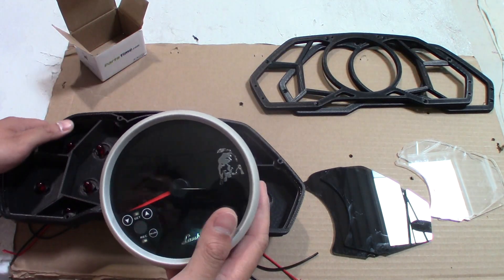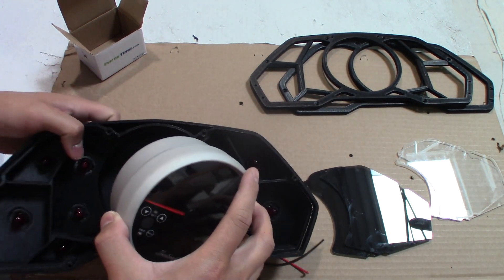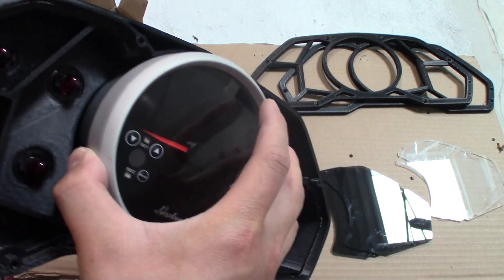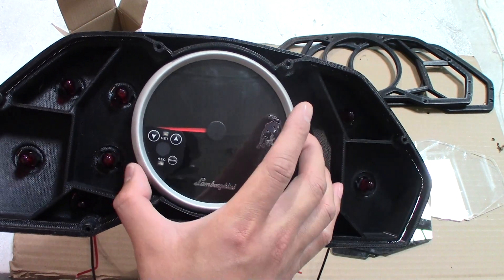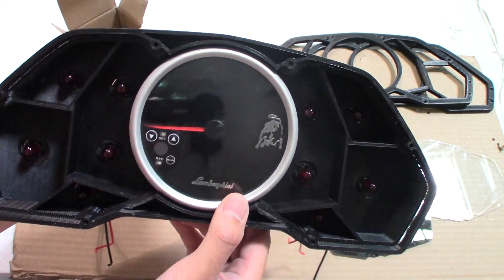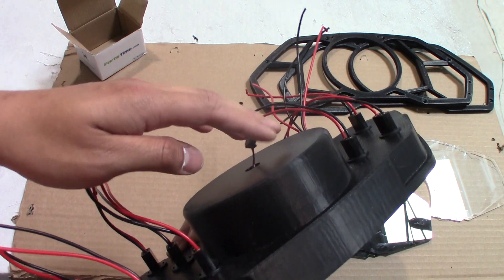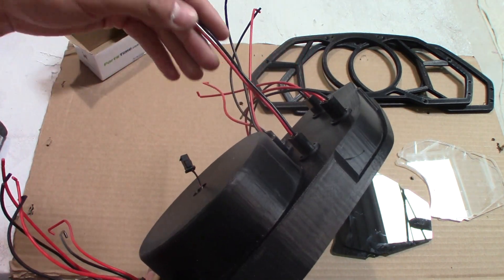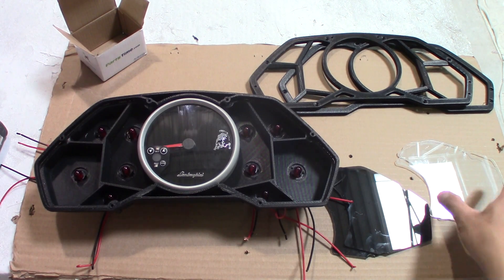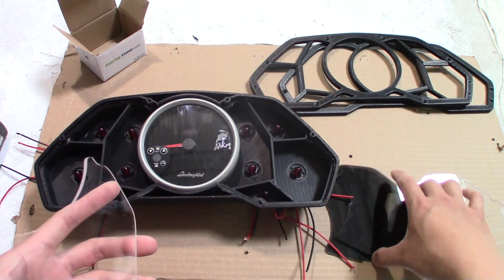We're assembling this now — the gauge, we've got to feed this wire through the back. Very little play, fits perfect. The wire goes in the back right there for the gauge.